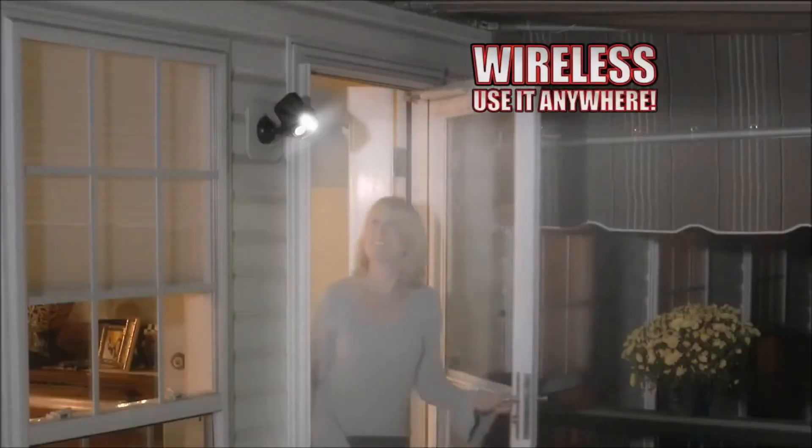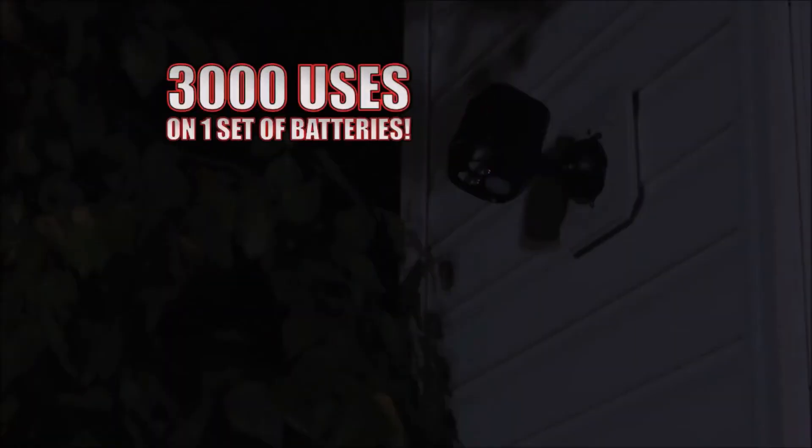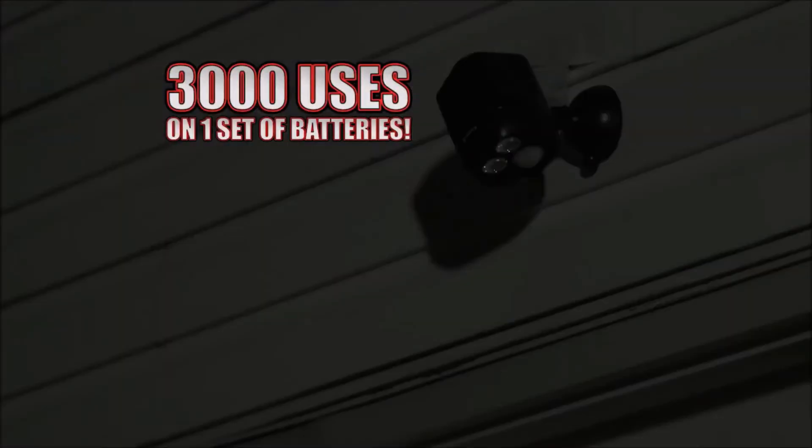Plus, Nighthawk is wireless, so it installs in just seconds anywhere, even high up in this tree. And you'll get over 3,000 turn-ons with just one set of batteries.